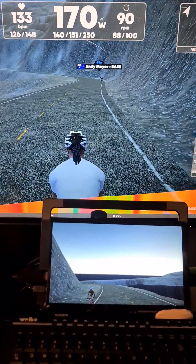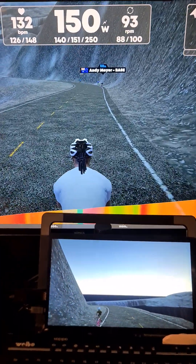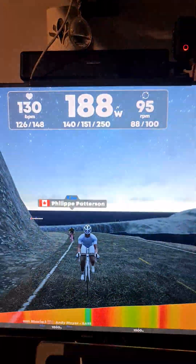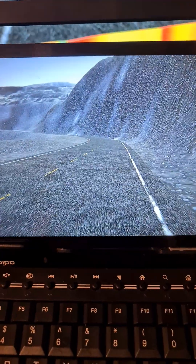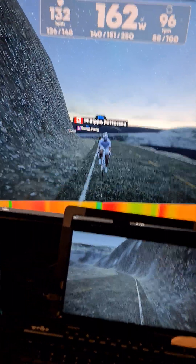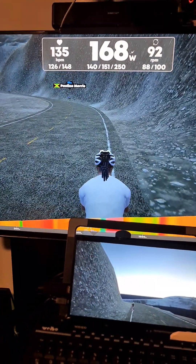One monitor looks in front, one looks behind. Alternatively, if you set the front monitor to look behind, the other monitor will be looking in front. So this is how you create your front and back view. Hope this has been helpful — see you in the next video, bye bye!